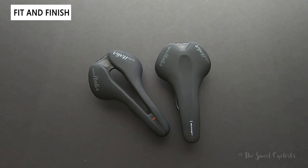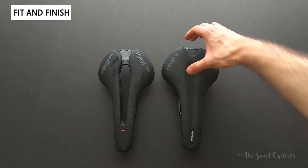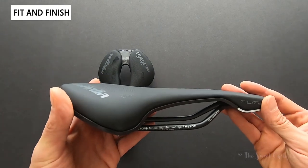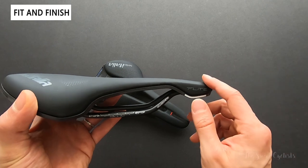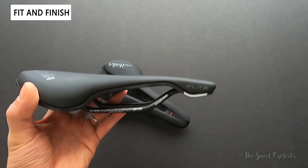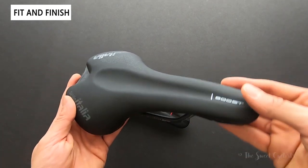Now let's go over the fit and finish of the Flight Boost saddles. What makes the Flight saddle so popular are a couple of design elements carried over here. Starting with the top profile, you can see they have a very T-like profile with a long narrow nose and a wide rear. They also have a very flat side profile. With these new variations, they've chopped the nose off — compared to the original saddle side by side, the nose is shorter by quite a bit, giving you a more compact, aerodynamic, and lightweight saddle, in line with current trends in high-performance cycling.